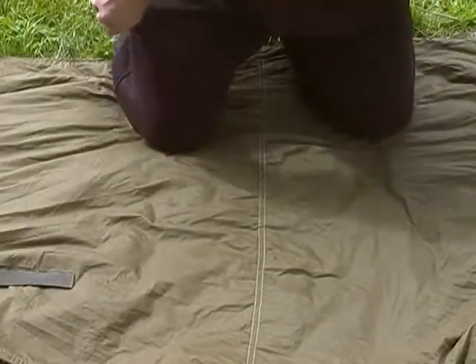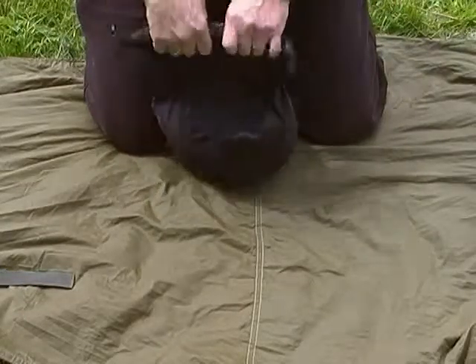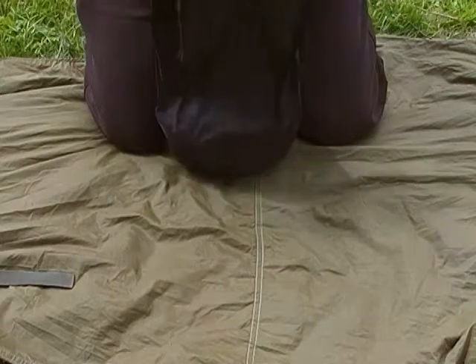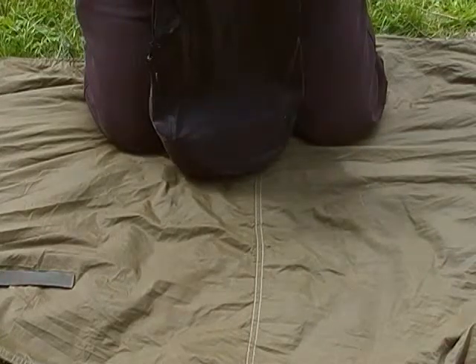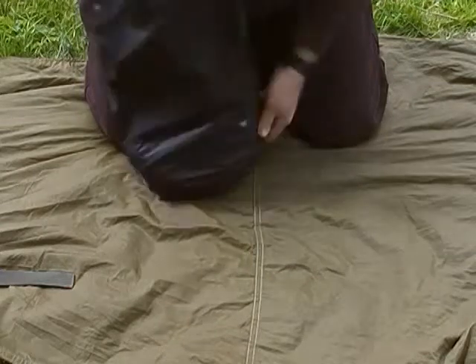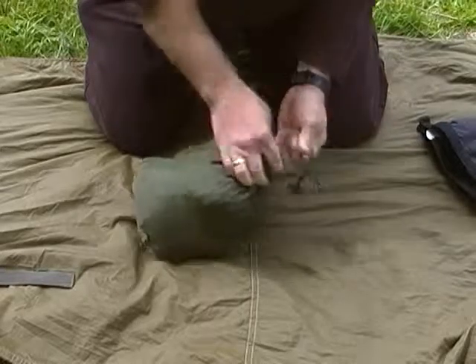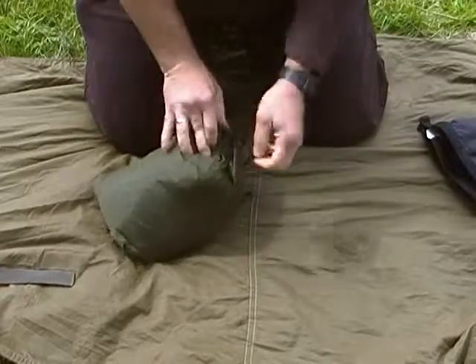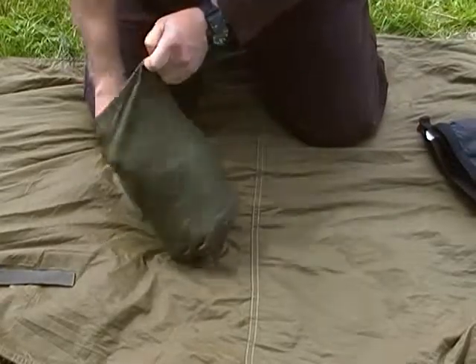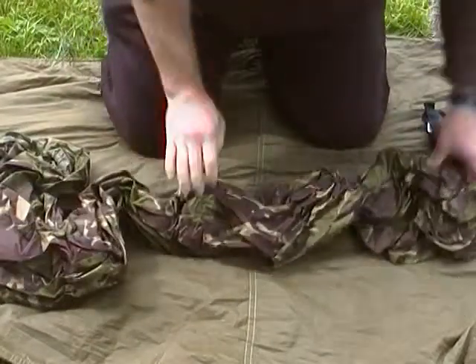That's one of them. The other thing, which my partner got me for my birthday, which I've been after for a while — this is a British military bivvy bag.